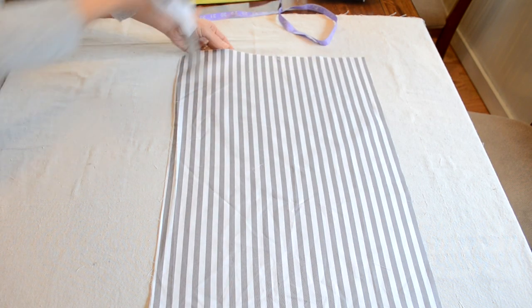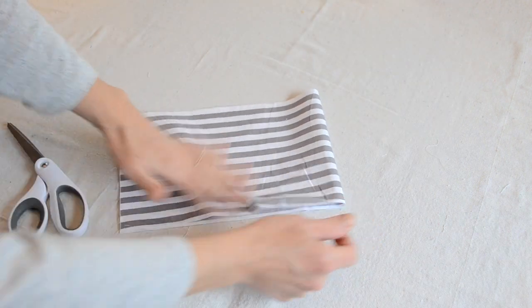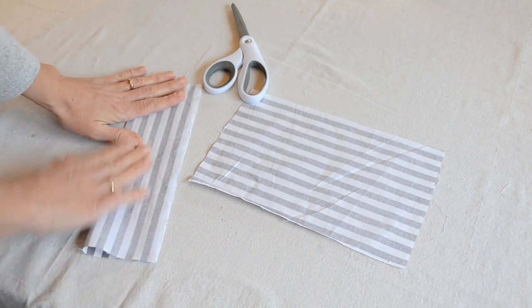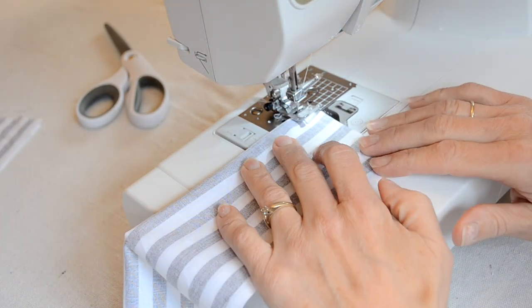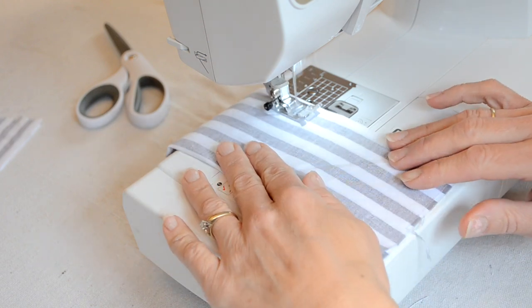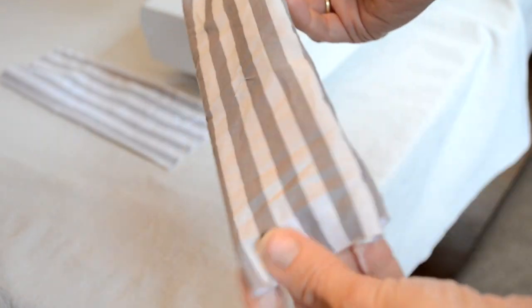To make the hangers for my flag, I took a scrap of leftover material I also used for one of my flower designs. I cut out a section about 7 inches long by 21 inches long, then split it in half so I had a 7 by 10.5 inch piece for each hanger. I folded it right sides together, sewed along two sides leaving one side open, then flipped it out and ironed it — now it's ready to attach to my flag.